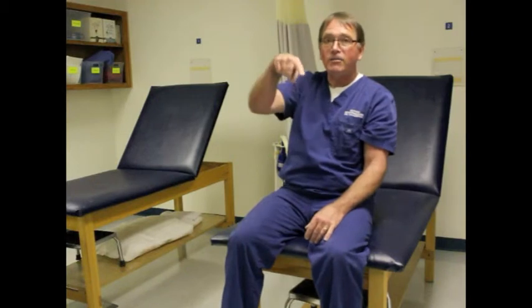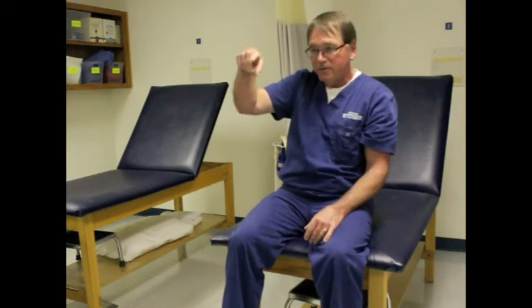So here's what you've done: icing, stretching, strengthening — now you do the same stretches and the same icing again. Do all of that once a day minimum, twice a day if you have time. That's how I treat lateral epicondylitis.